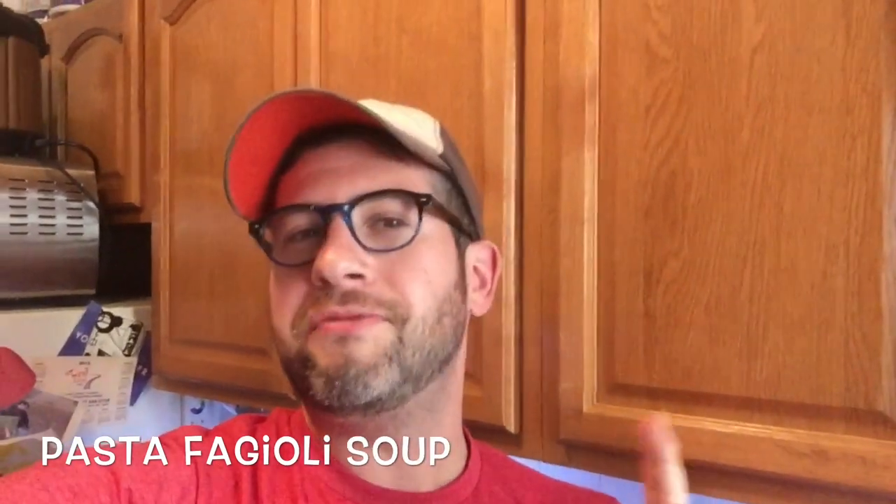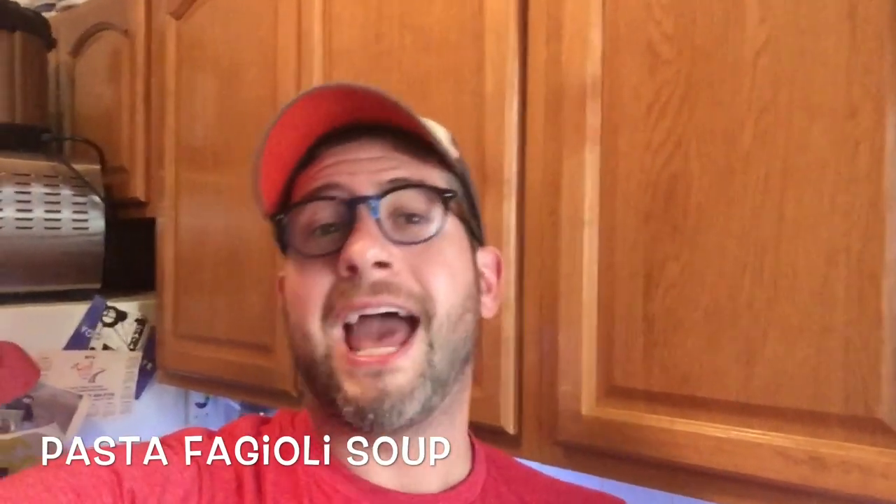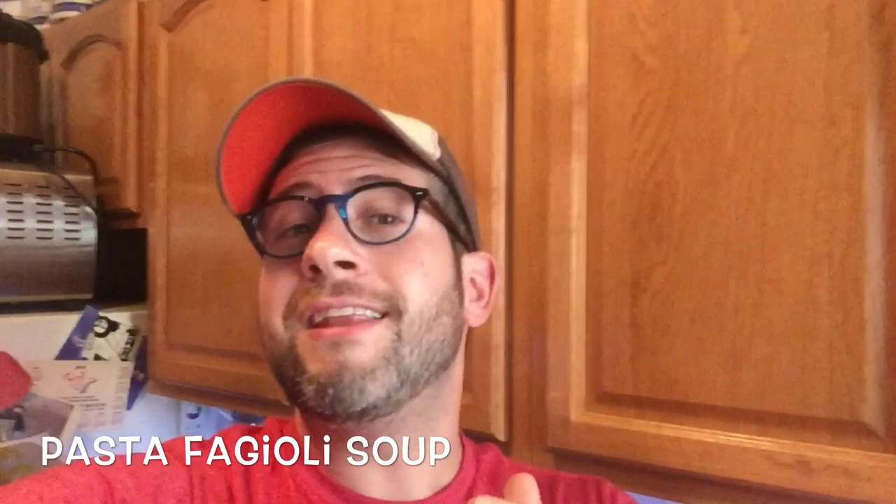Hey guys, it's Jeff from Pressure Luck. Even though it's the dead of summer, I feel like making this soup today — it's one of my favorites. It's Italian and it's called pasta fagioli. It's a bean-based soup that combines pancetta, pasta, and beans into an amazing smoky, hearty soup. You're going to absolutely love it if you love soup — I'm telling you right now, it'll be one of your favorites of all time.